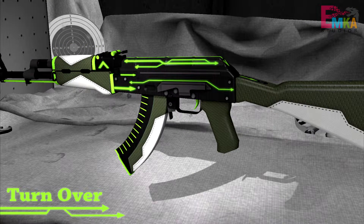Coming in at number 9 we have the AK-47 Turnover. It has some green arrows on the top which are the highlight of the skin, and it has a leather look on the grip, the stock, the magazine, and the front of the barrel. You wouldn't think that having a futuristic look on top and a leather look on the sides would work, but it just does.